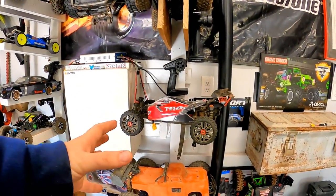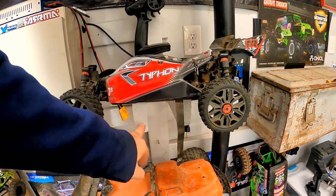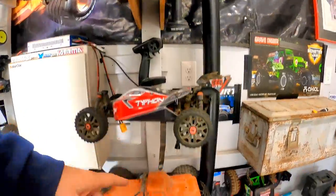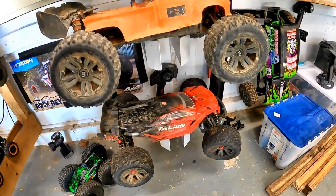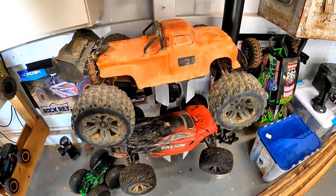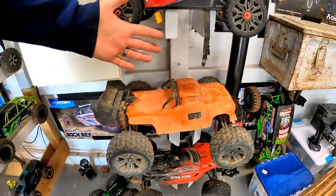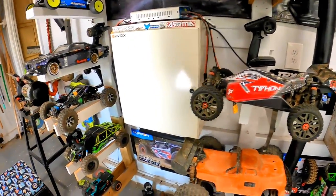If you get some heavier vehicles — this Typhon is not really super heavy — but these are just now two two by fours side by side. Same way for the Creighton, same thing for the others. It can hold all sorts of weight that way without any kind of issues whatsoever. Plus it all keeps it somewhat compact from the wall, so it's not taking up too much space.